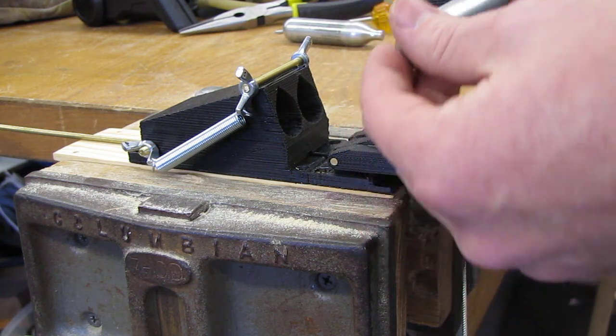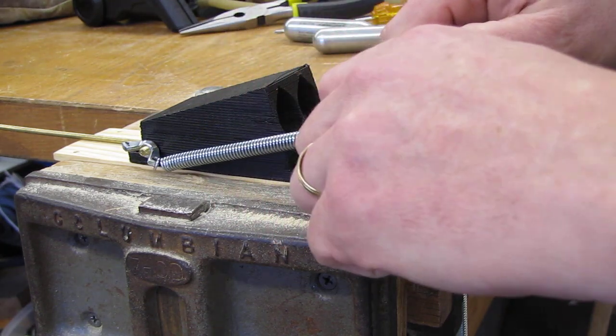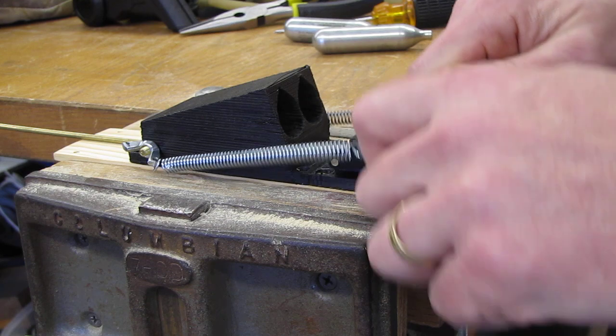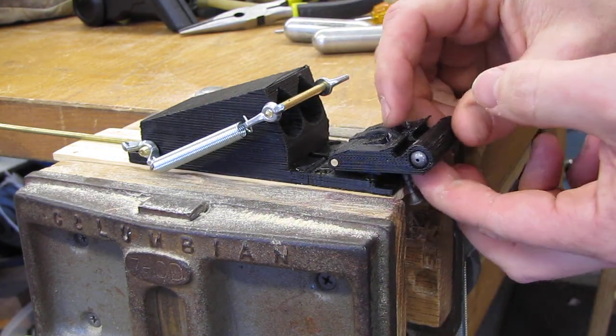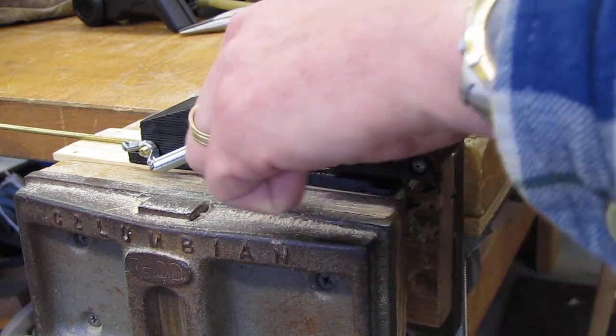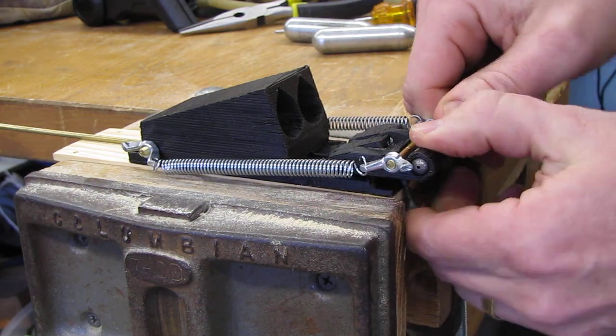It takes two 12 gram CO2 cartridges, and to cock it we pull the springs back and drop it in. I have to make sure that the sear rotates with the jaw so that it can grab onto the spring rod like this.